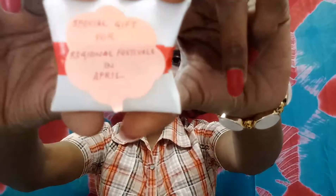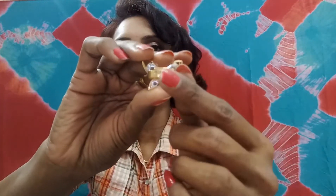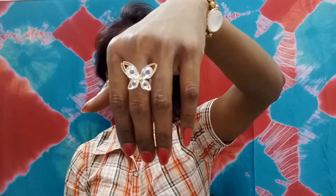In addition to all this, we got a small cute package which reads 'a special gift for regional festivals in April.' Opening this — it's a ring! A beautiful butterfly ring with an adjustable band, so it fits every size. With this they cover all types of jewelry. I really like this one.